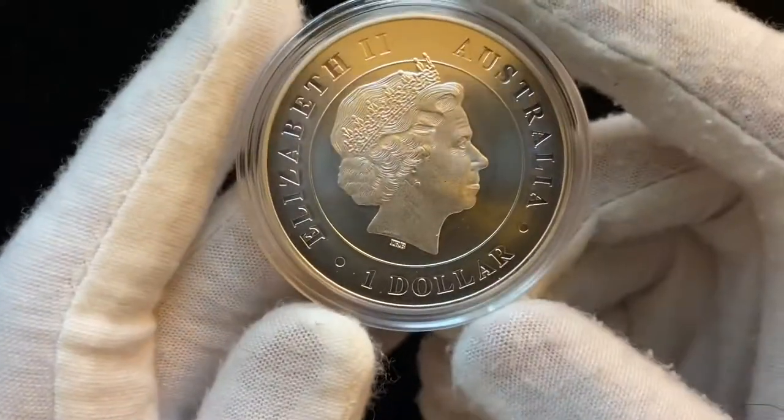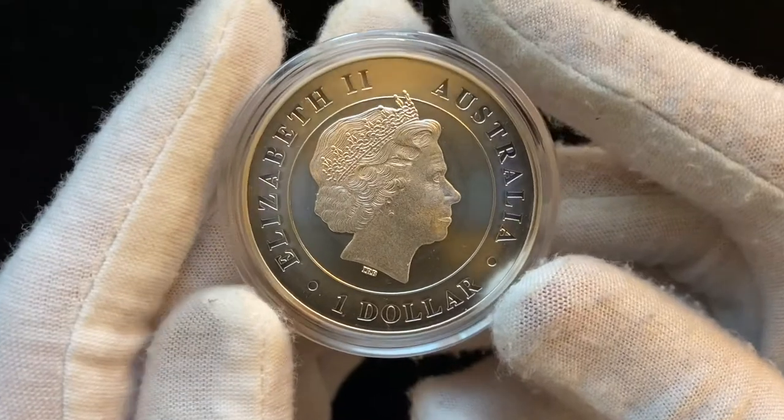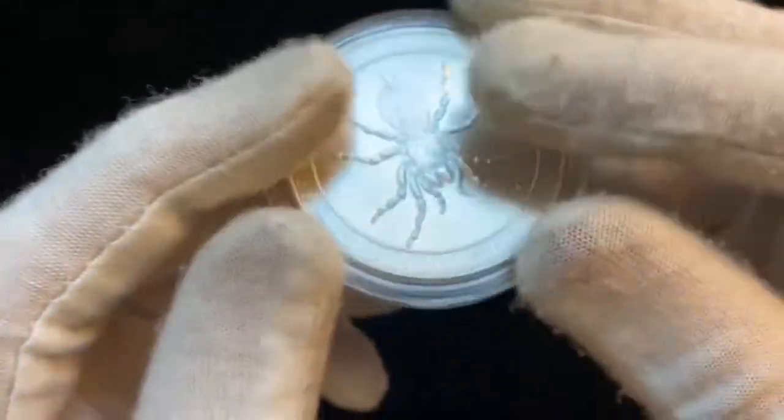I got this one from Atmex, and as you can see, it's in really, really good condition. There are no milk spots, and there's no major scratches.